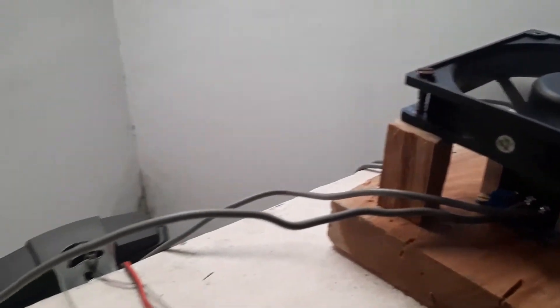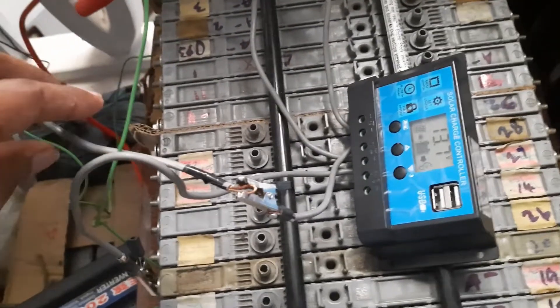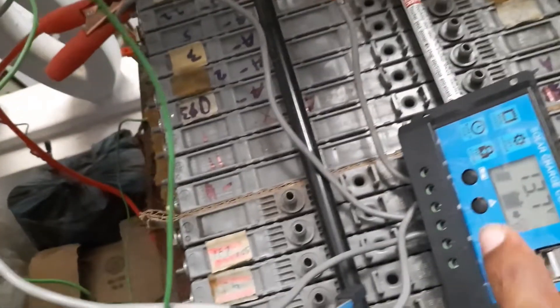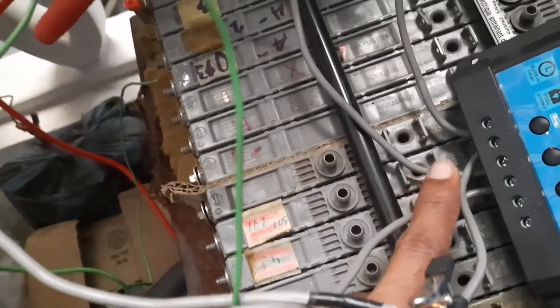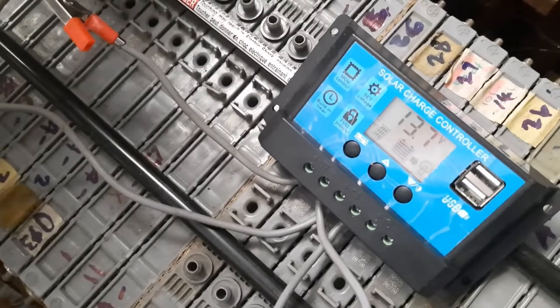This will give me an output of 12 to 15 volts, which is adjustable. From there I have taken it to my battery pack, which is a used hybrid cell pack. As you can see, the current coming from the solar panel is charging the battery pack.